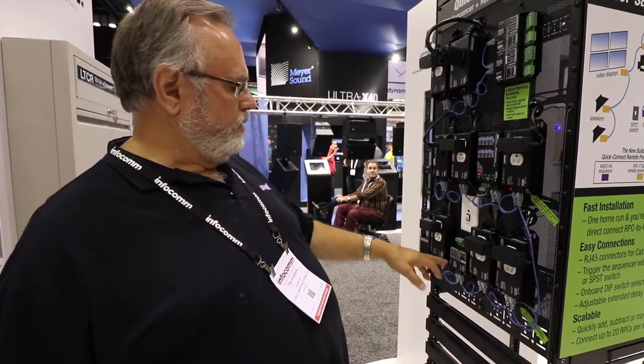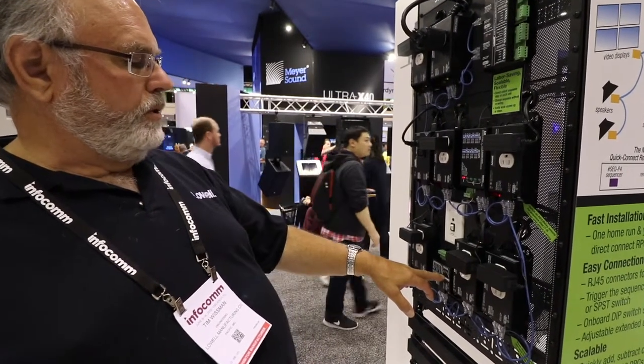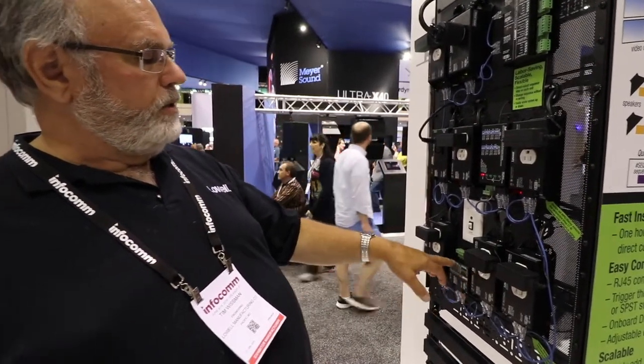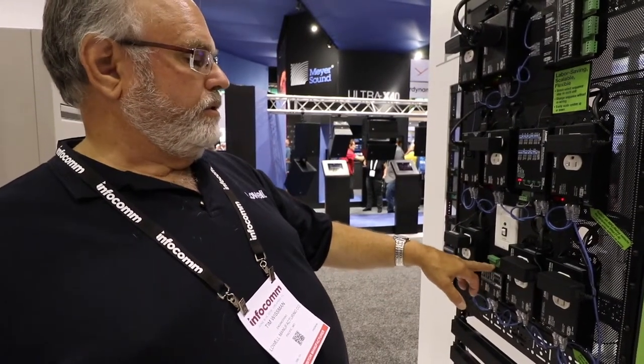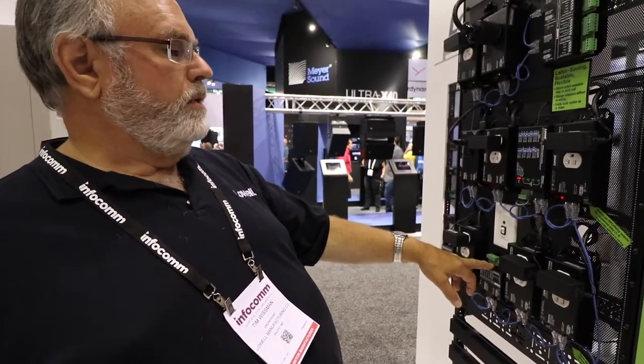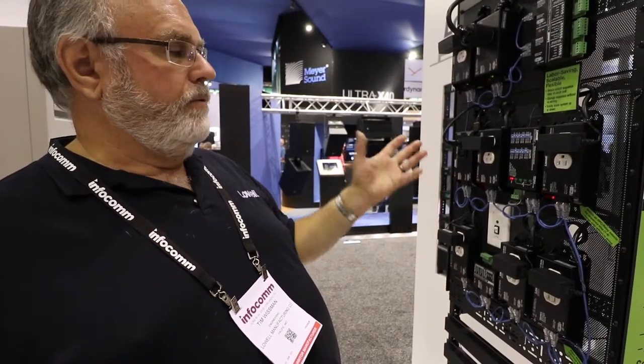We also have relay modules for this system, which don't turn on power, but they turn on dry contacts on a relay, which allows you to use these to control other control systems that require just low-voltage contact closures. For more information, we have diagrams and application pictures on our website. Contact us at www.lowellmfg.com.